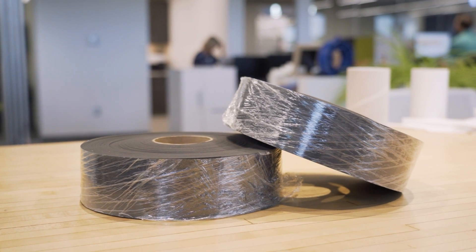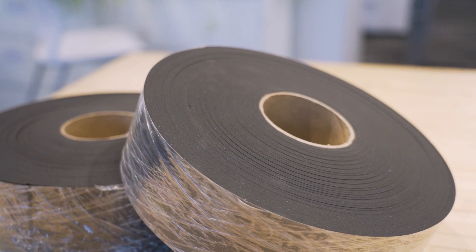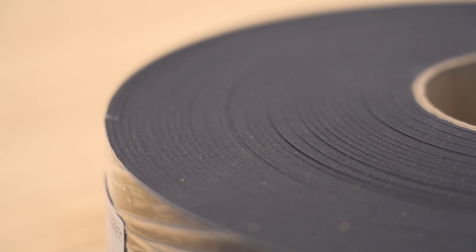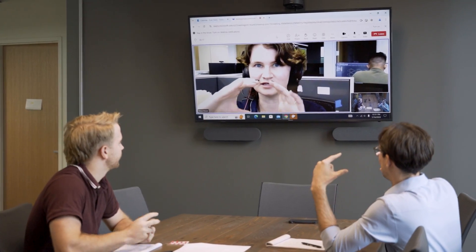The decision to use Pour-on Foam XRD depends on the specific needs of your project. Pour-on XRD is highly specialized for impact absorption, making it ideal for protective gear and equipment. However, it is just one option among many types of Pour-on Foams, and depending on your application and requirements, other types may be more suitable. Working with an experienced converter can help you make the right choice.